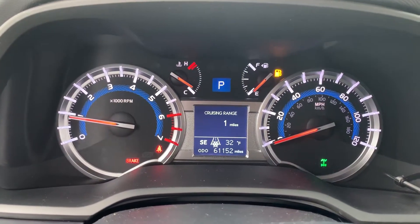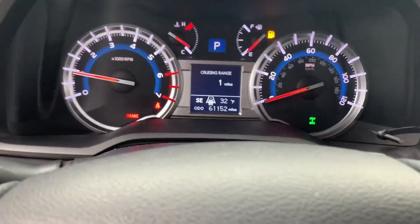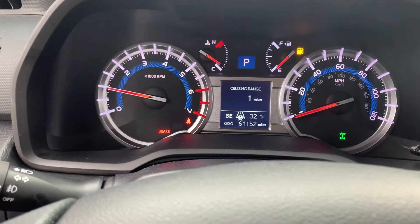So you've got 61,125 miles. Let's go ahead and cycle through some of the DIC here.